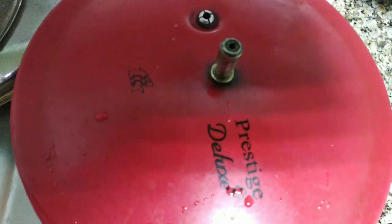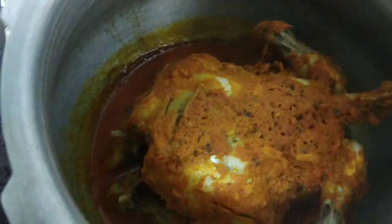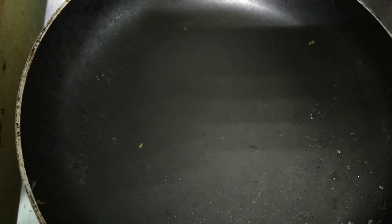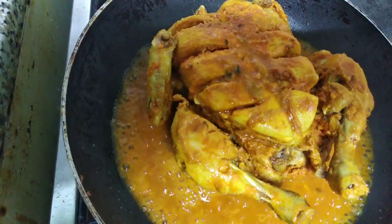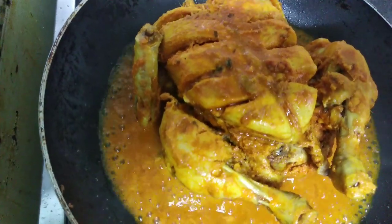Add the chicken and mix it in medium flame. The chicken is very good. We will try it with a fry pan. I will try it with a tablespoon of the chicken. I will try it with a fry. This is a very good thing to do with medium flame.